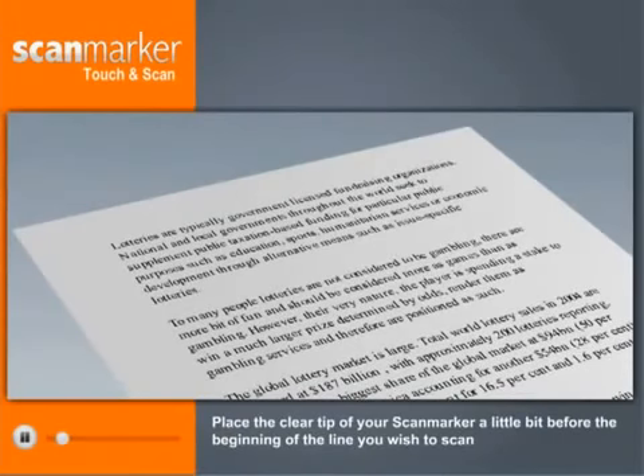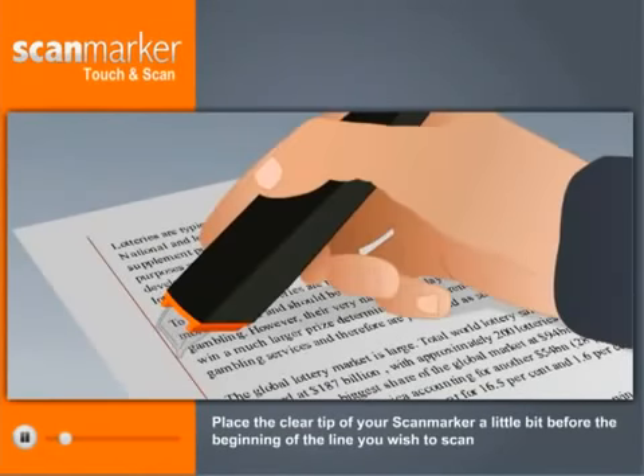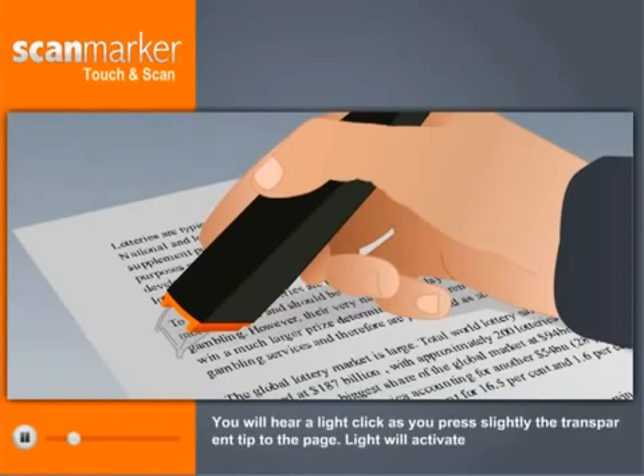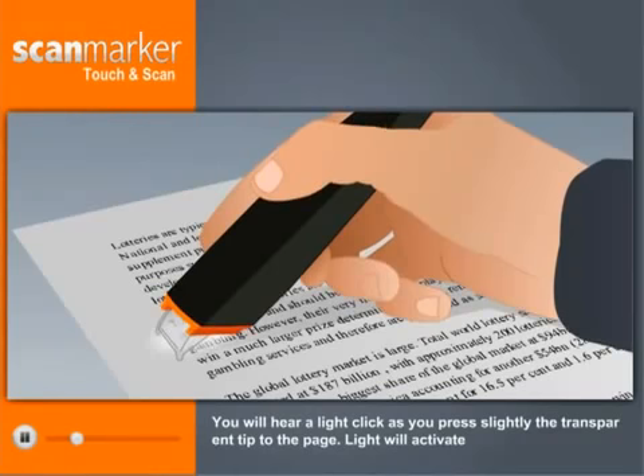Place the clear tip of your ScanMarker a little bit before the beginning of the line you wish to scan. The line should be approximately in the middle between the two sharp ends of the clear tip. You will hear a click as you press the tip lightly to the page, and the light will activate.